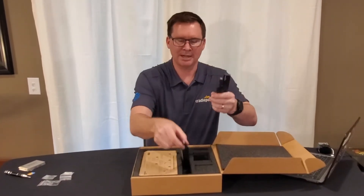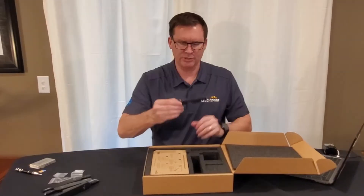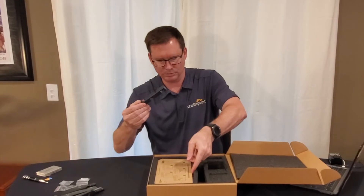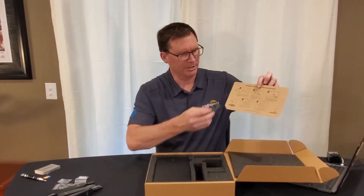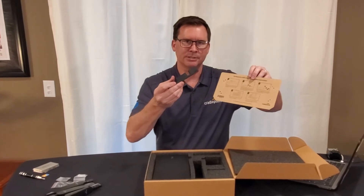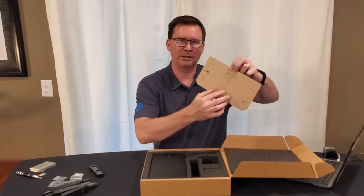You have four cellular paddle antennas which accommodate all of AT&T's frequencies. You have a cellular alignment tool — there is a cardboard piece right over the router that talks about how to use it. Also on the back of this cardboard piece there is a wall mount template.